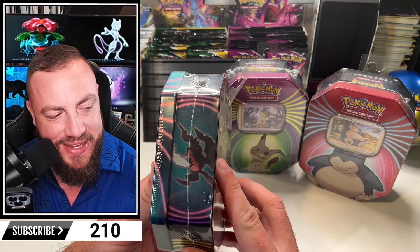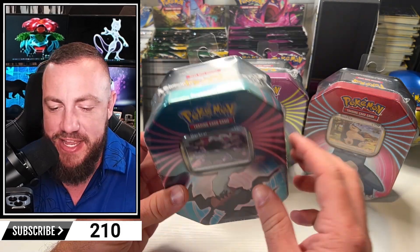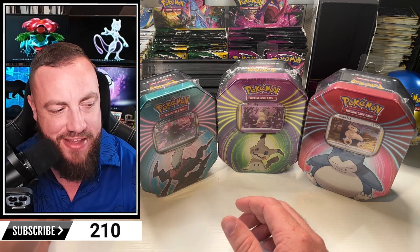These tins are a little bit thinner. They only come with three packs versus the five packs like a tin from Walmart comes with. Those five pack ones, they're like a bag of nachos - you know, only just half full anyway.